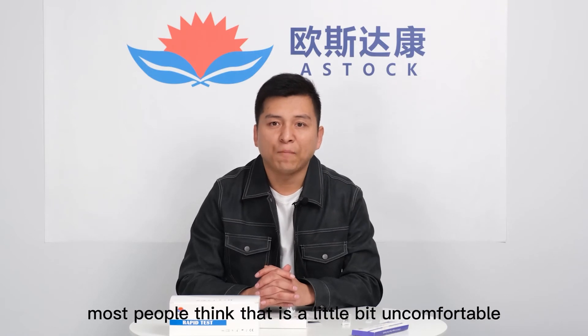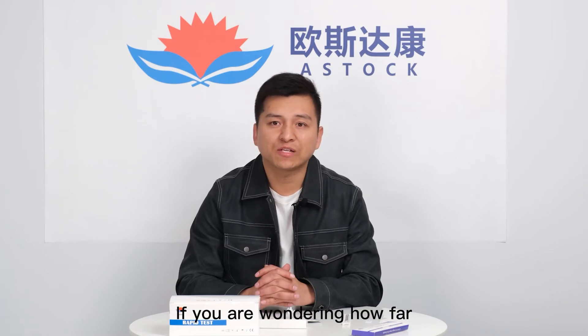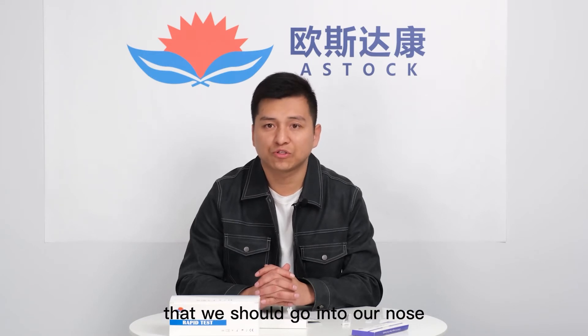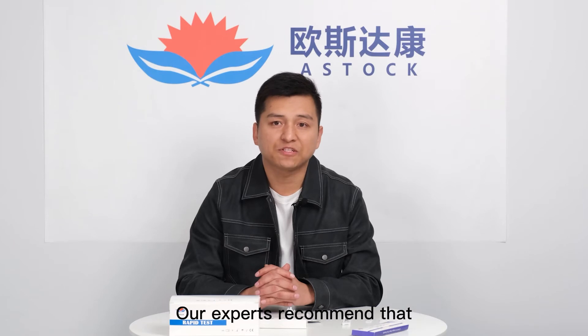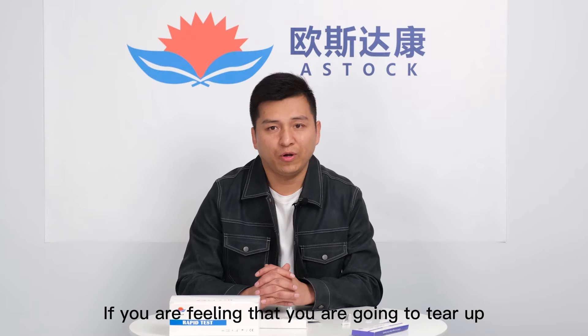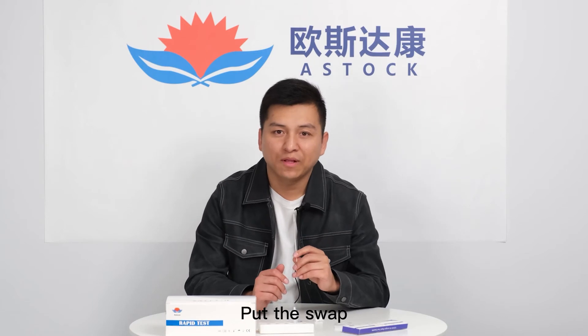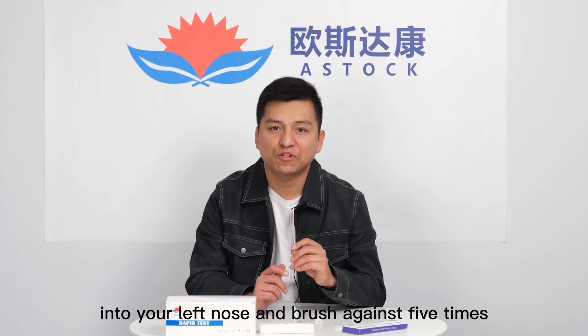When we take the swab sampling, most people think it's a little bit uncomfortable, but that's quite normal. If you are wondering how far you should go into your nose, our experts recommend about half an inch or three quarters of an inch. If you feel like you are going to tear up, that's definitely far enough. Put the swab into your left nostril and brush against the inside five times.